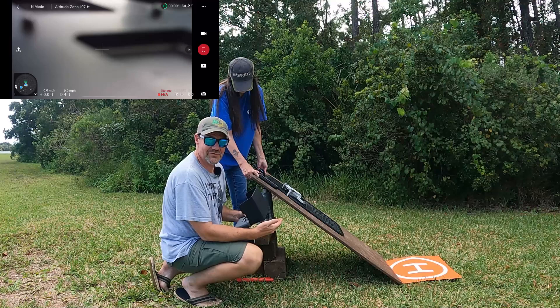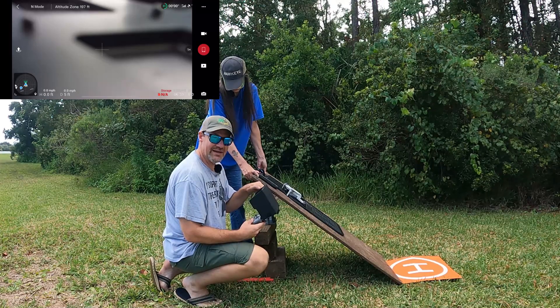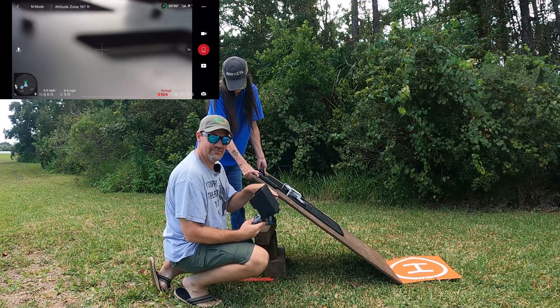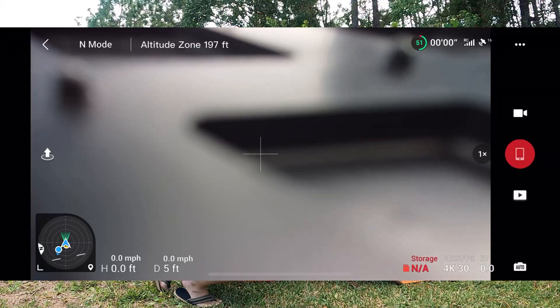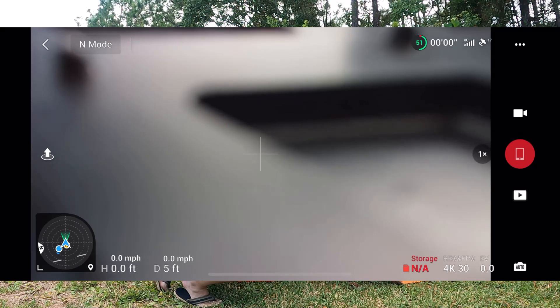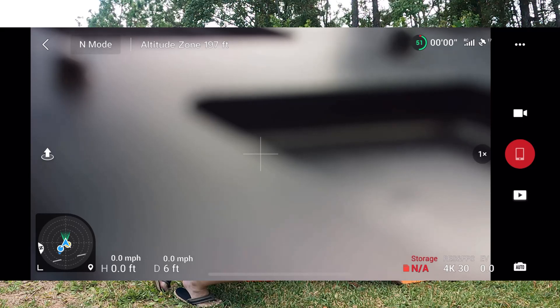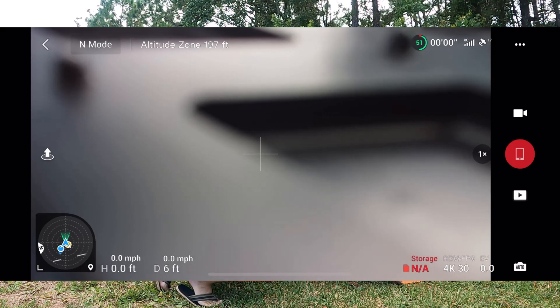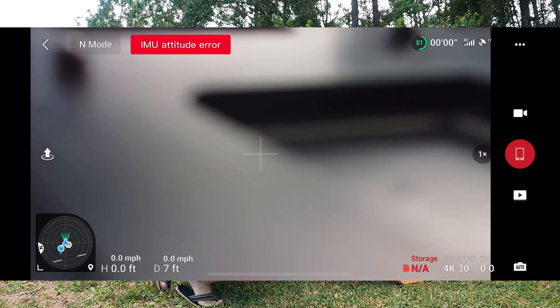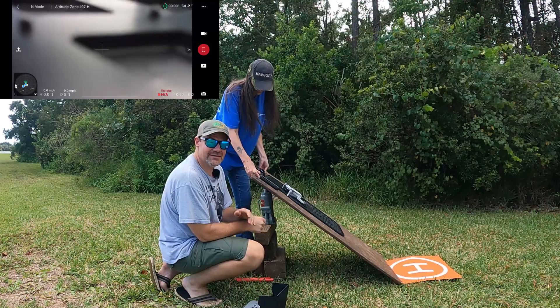We ran into a little snag — we went to go up to 40 degrees and the IMU error kicked in. So we're going to raise this up until the point where the IMU error comes up, because it's below 40 degrees but above 35. We found that the IMU error is in at 38 degrees. At 37 degrees we're good, but at 38 the error appears. So 37 degrees is the limit. The IMU error kicked in at 38 degrees.